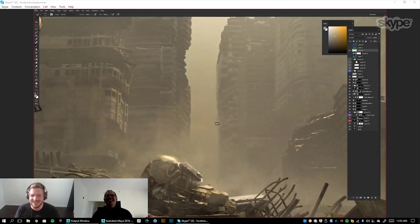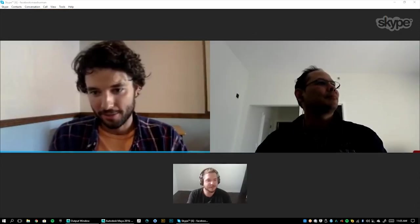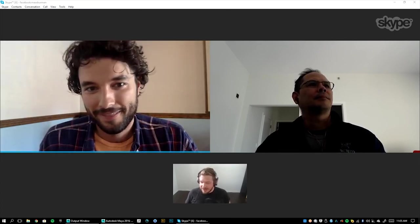If nobody does the underwater city, I might just have to pursue it myself. All right, great talking to you guys. Thank you so much, Eman, and thank you everyone on the chat for joining us. Huge gratitude to the one and only Eman. Have an amazing day — talk to you later.